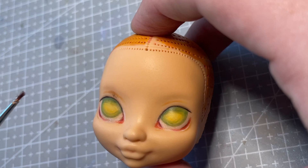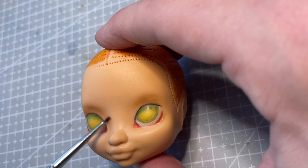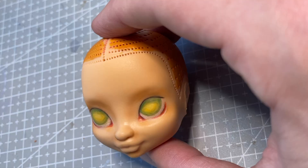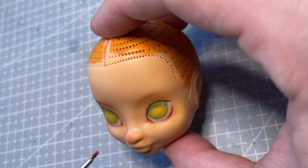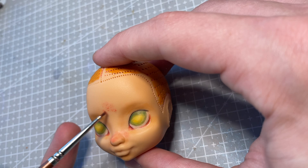I then blend those lines out a bit with my chalk pastels and continue using them around her face to add more details and contours. I also start adding some red blushing — I used many cool shades of pink on my deer girl, so I thought using more warm shades of red and orange would make for a very cute contrast.